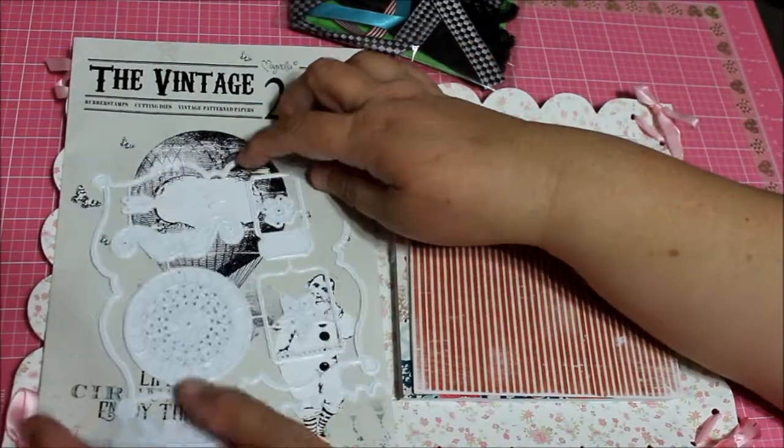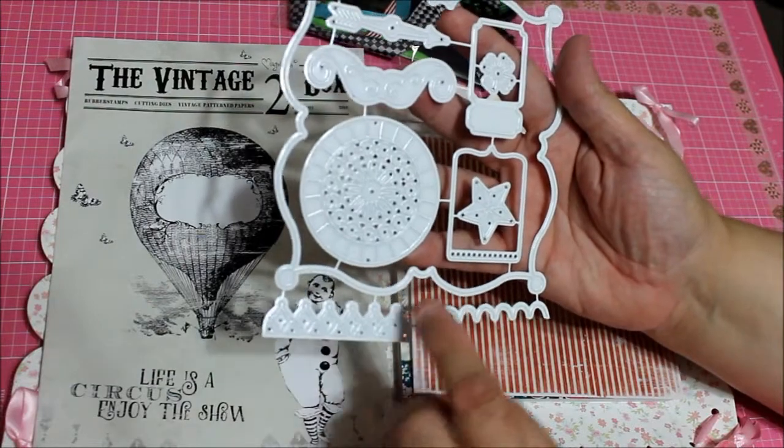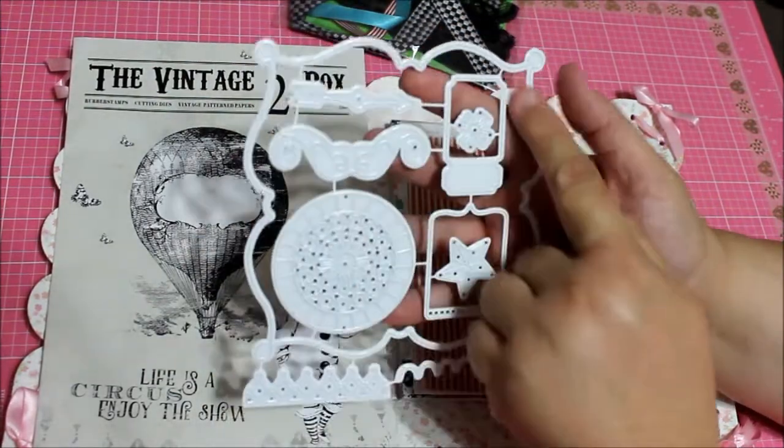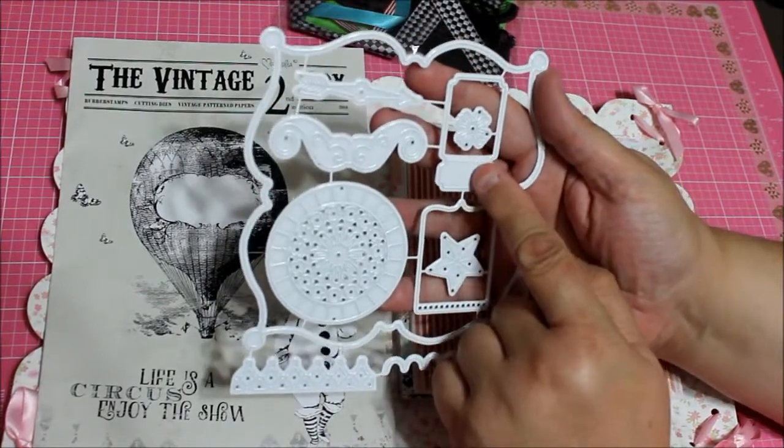This is so typical for a circus, isn't that pretty? It brought all those papers. Now let me look at the dies it has.